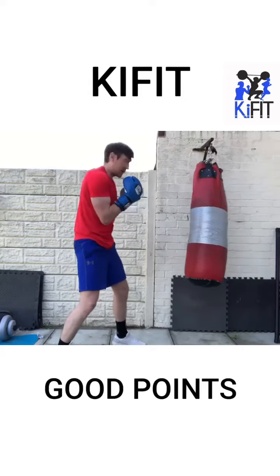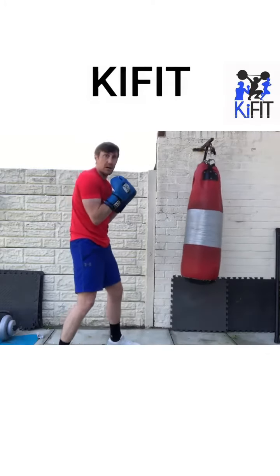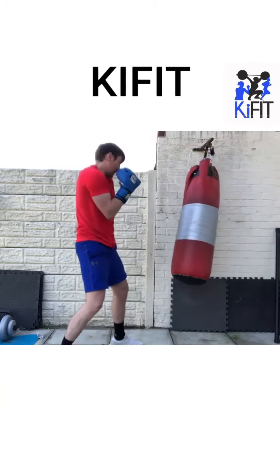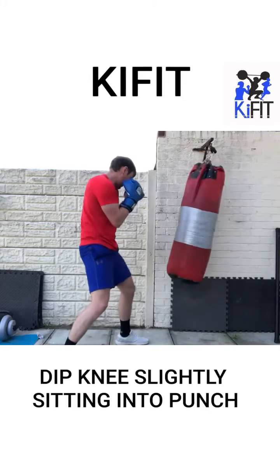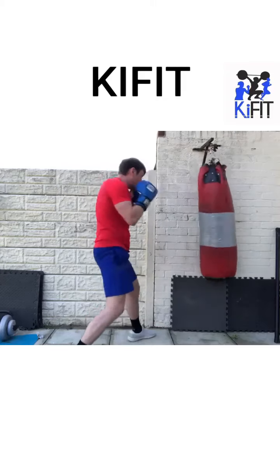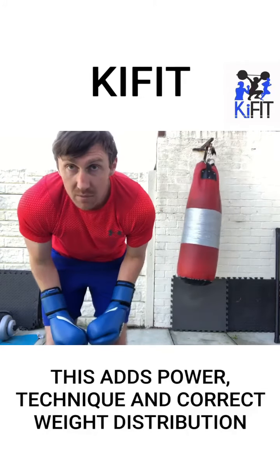So what you want to do: get your boxing stance right, weight on your back foot, then you want to turn your core and twist your body into that shot. Turn everything in, dipping that back knee slightly. Every time the punch comes back, you reset to your stance.